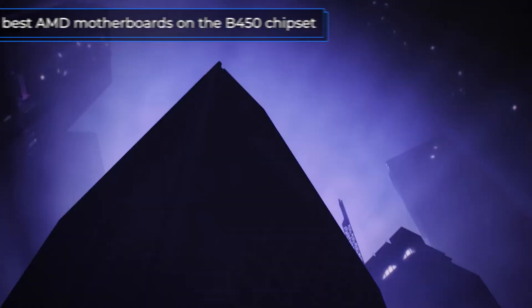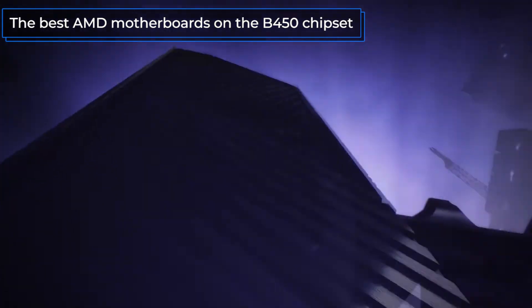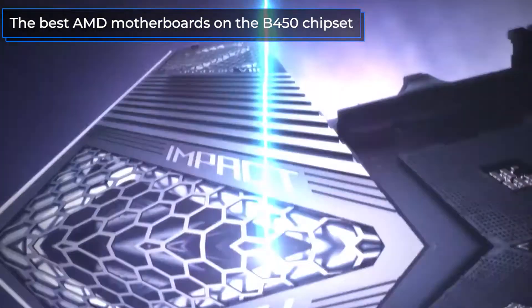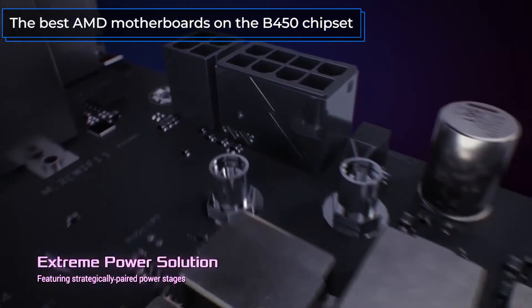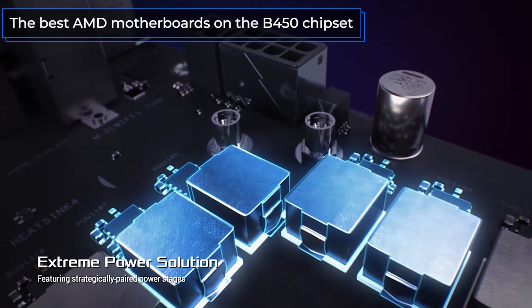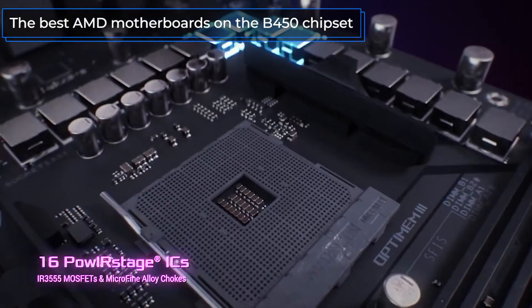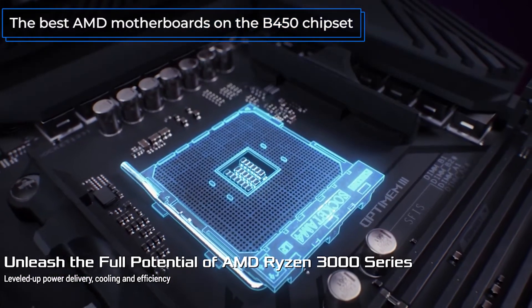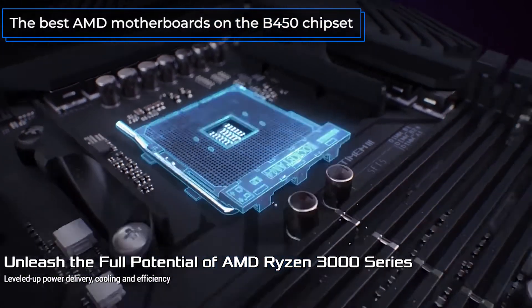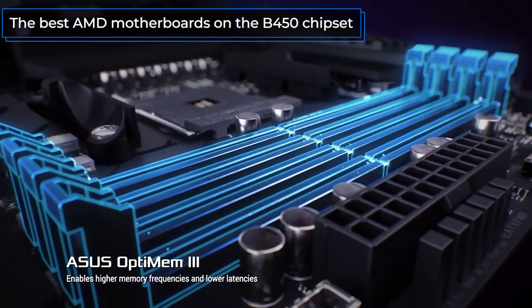Welcome back, you're watching the Technodog channel. This time we're going to review the best motherboards for the AMD processors on the B450 chipset and the AM4 connection socket. The B450 is positioned as a competing alternative to the Intel B360 and B250, and is more powerful than the B350, which allows you to use more overclocking capabilities of processors.